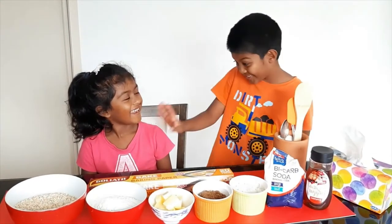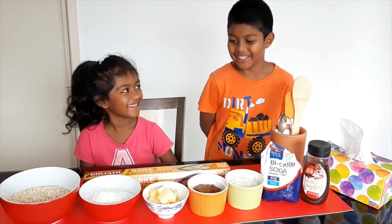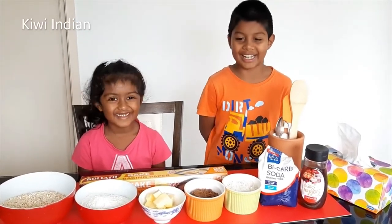Hello, I'm Arjo, and I'm Nick. Welcome to our channel Kiwi Indian. Today we're going to show you how to make and bake bickies.